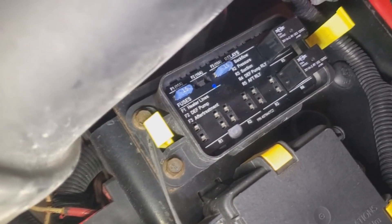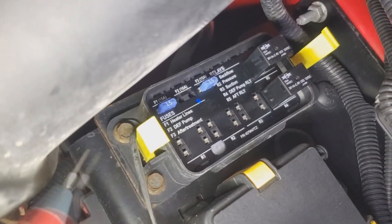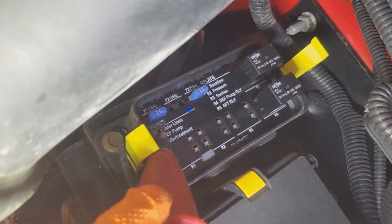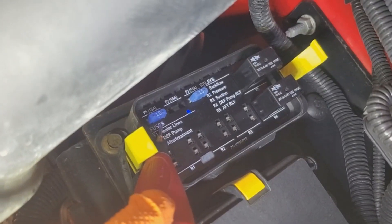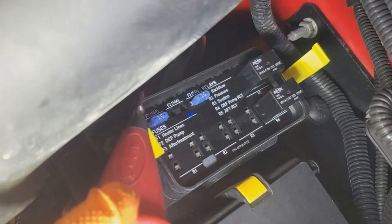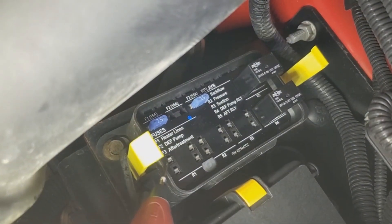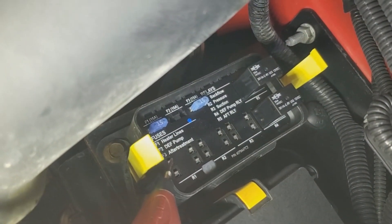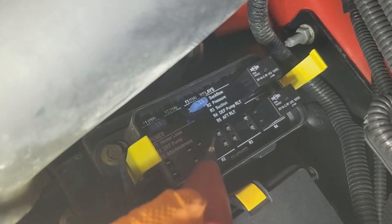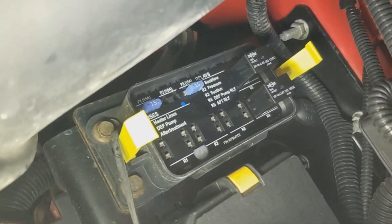What I went ahead and did is remove the three line heater relays, because I tested power at this fuse — which is for supplying the relays with power — and I got good voltage on either side. So I removed all the relays, and we should have power according to the wiring diagram on two of each of the four legs.